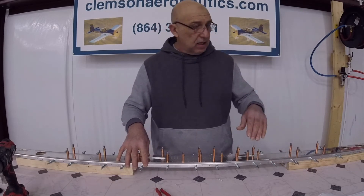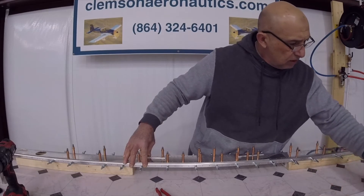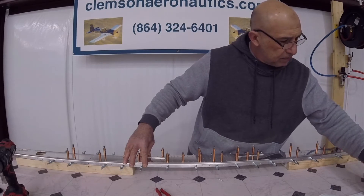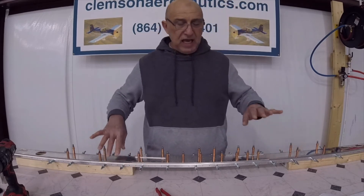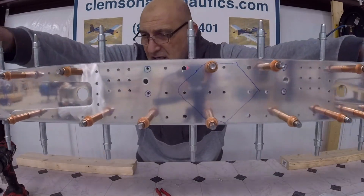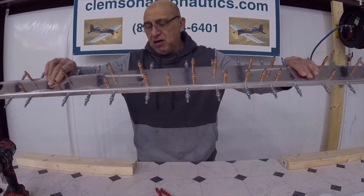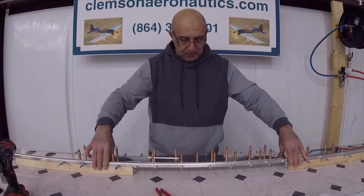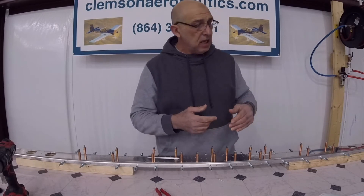After that, there are 12 holes that are supposed to be countersunk for flush rivets, 426-4s. The drawing is in the plans. I've done the same drawing that's in the plans — I drew it with my marker on the doubler — and I'm going to take that to the drill press to do it.